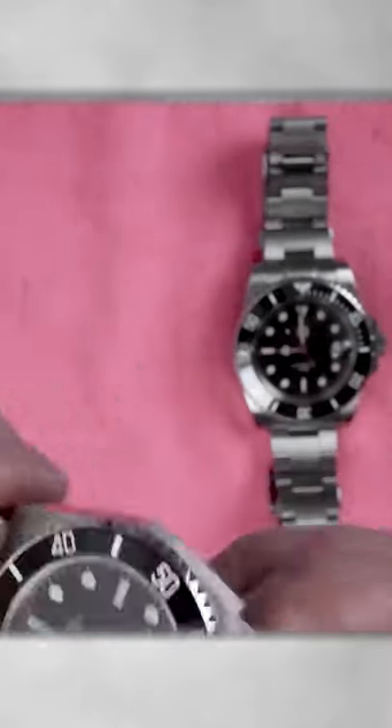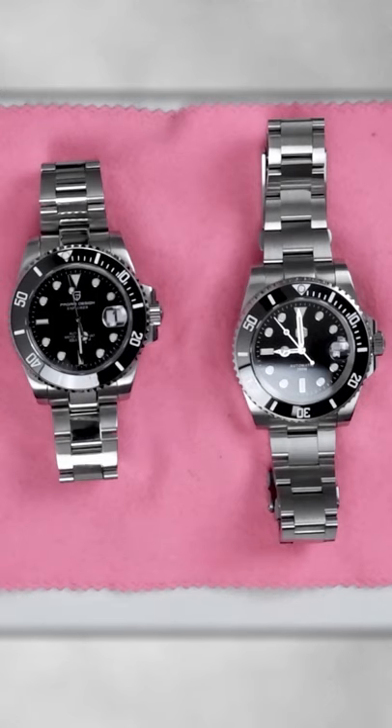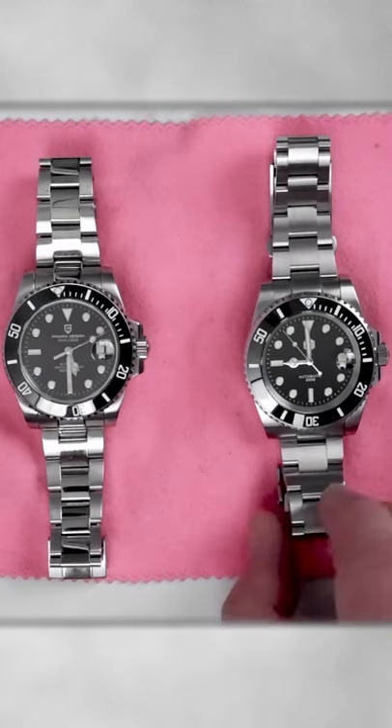So, here you have it. Check the full comparison of these two very popular watches on our channel. And as always, thank you for watching and I will see you in the next one!